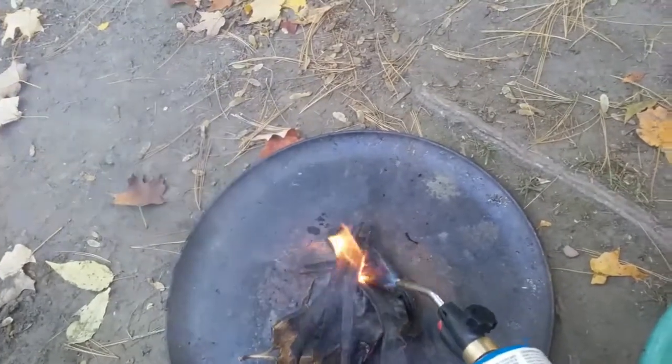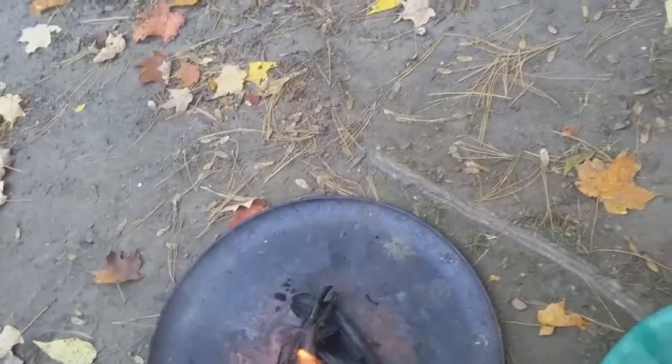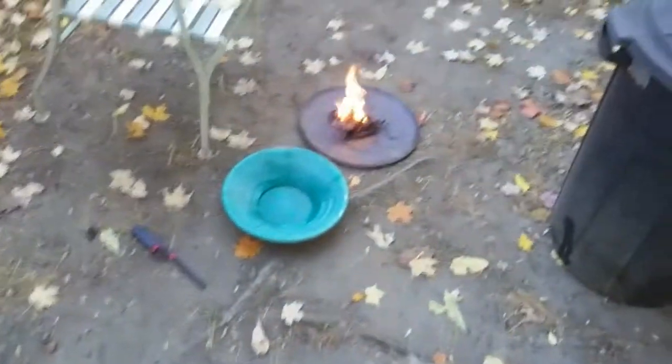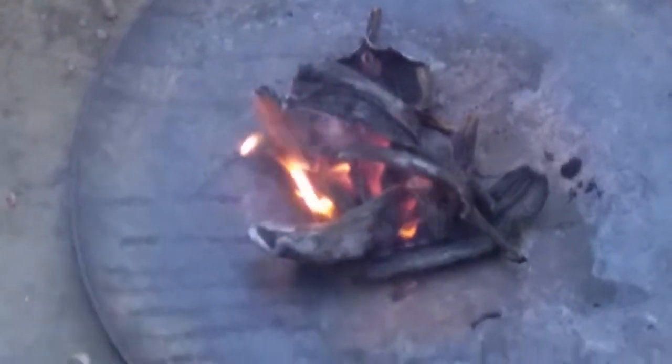Oh my goodness. Okay, we'll let that burn. It's our ash, and then we're gonna pan it out and see if there's any gold.